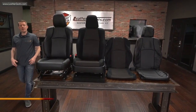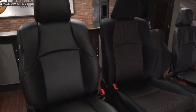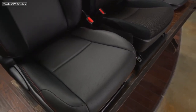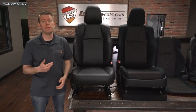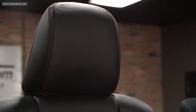We have the seats pulled out of our customer's 2017 Toyota 4Runner and the new LeatherSeats.com upholstery is already installed on the passenger seat. Before we install the driver's side, I wanted to show you a side-by-side comparison of the original cloth to the new LeatherSeats.com upholstery. This Toyota 4Runner package includes replacement upholstery for both the front and rear seats. We built this specific kit in single-tone black with contrasting red topstitching on all of the perimeter seams to tie into the factory door panels.